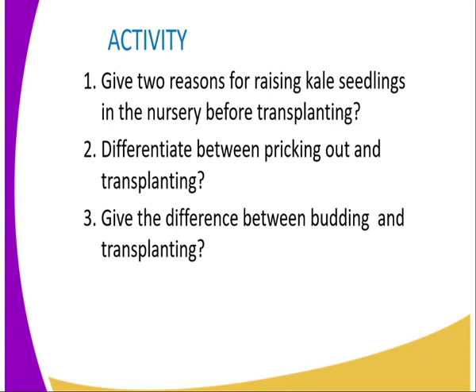We have come to the end of today's lesson. I am going to leave you some questions as an assignment. Number one: give two reasons for raising kale seedlings in the nursery before transplanting. Number two: differentiate between pricking out and transplanting.